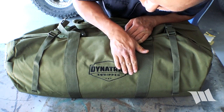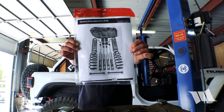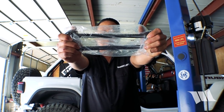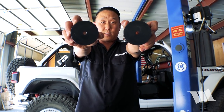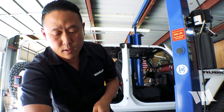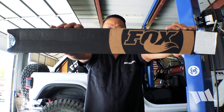Look at that — embroidered. Instructions in a fancy plastic bag. Front coils, rear coils, rear sway bar links, front bump stop extensions, rear bump stop extensions, all kinds of miscellaneous hardware, looks like some flag nuts, and a bunch of Fox 2.0 shocks.